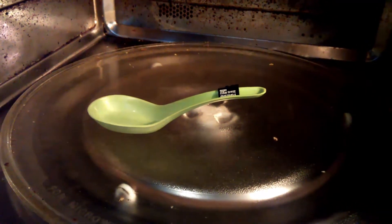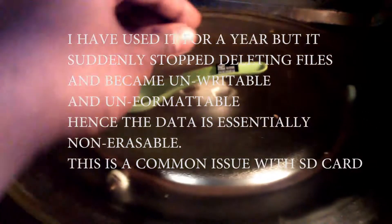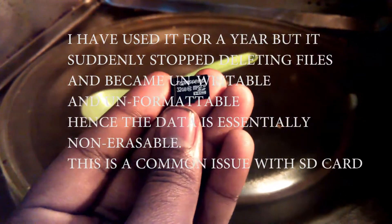Hello everyone, welcome to another episode of Vitech Universe. I recently got a damaged 32GB Transcend micro SD card — I'm basically unable to delete any files or format it. I've decided to get a new one as it's out of warranty, and I have to destroy this one.